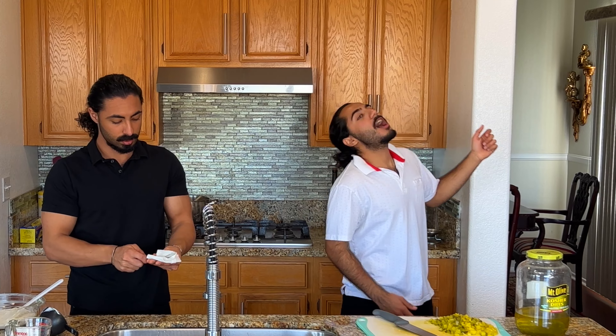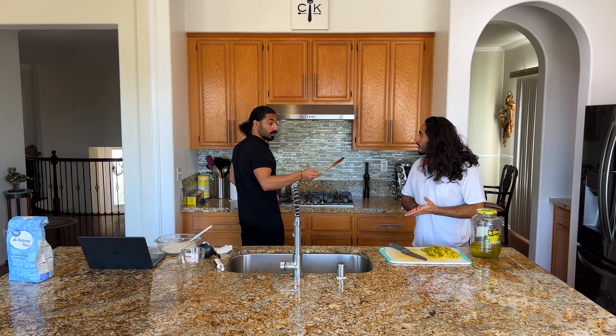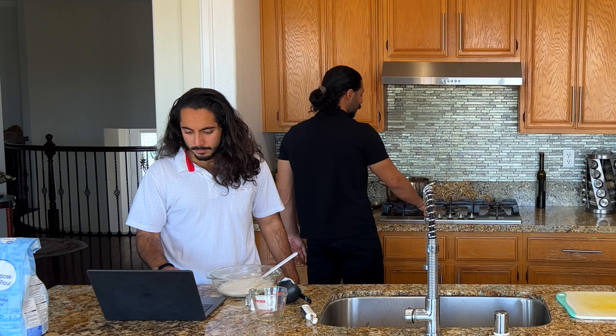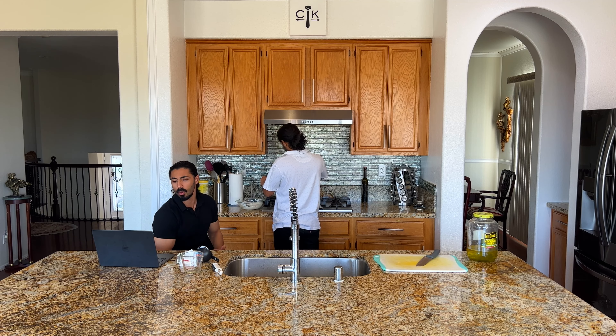Okay, potatoes are tender — put it in. There is no way this is gonna taste good. This is gonna smell awful. I don't know who started this recipe — why did they make this? Now we gotta whisk this in. They say the taste is truly addicting. Add pickle juice, Old Bay, salt, pepper, and cayenne. Two to five more minutes, then remove from heat and serve immediately.